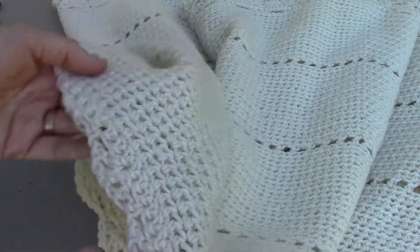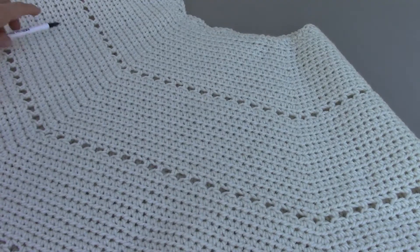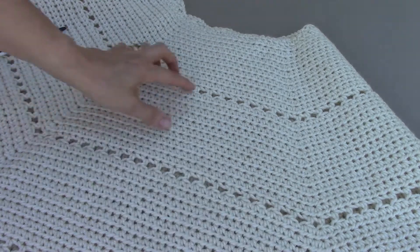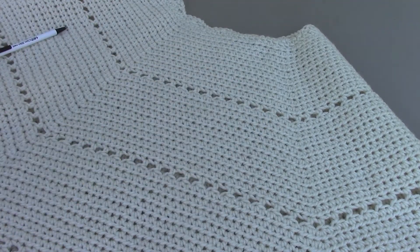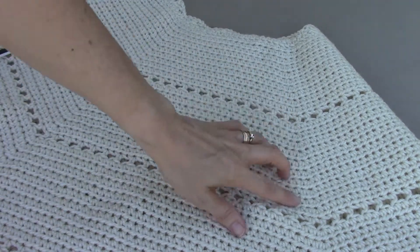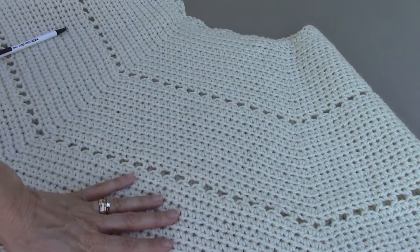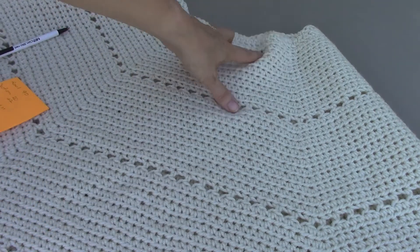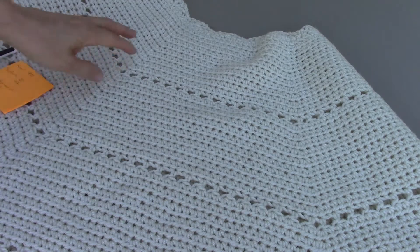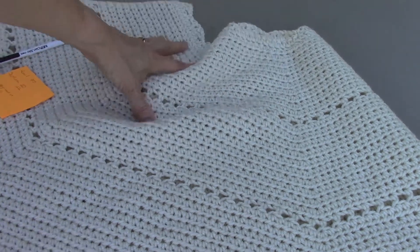Hopefully from this angle you can see that it's kind of divided into sections. This was done in the round, so I didn't stop or start or have to stitch anything together, but it does kind of look like sections because of where I increased my stitches. Around the top of the neck hole I counted about 90 stitches to start that top neck hole.